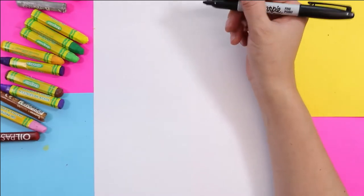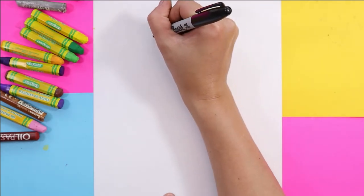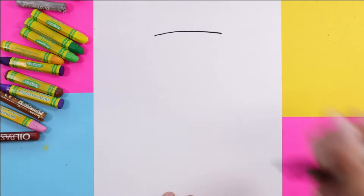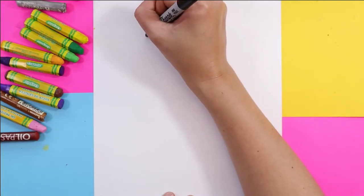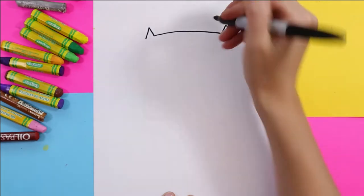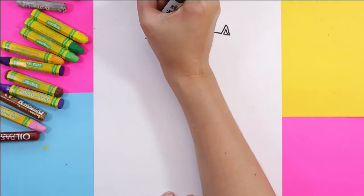Let's get started on our cat jelly. We're going to draw the top of the head — one line across with two little ears. Inside each of those little ears you're going to draw a teeny tiny triangle.